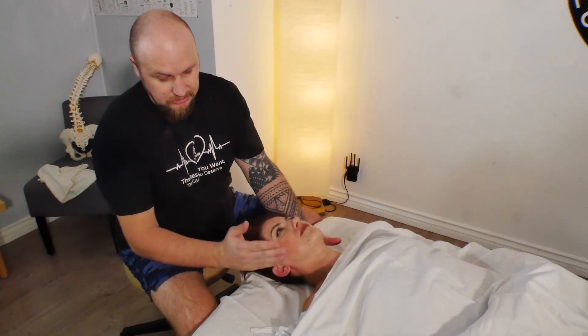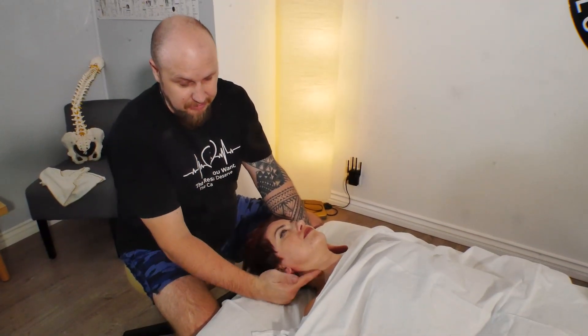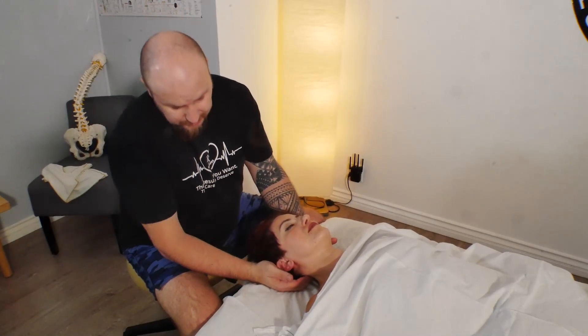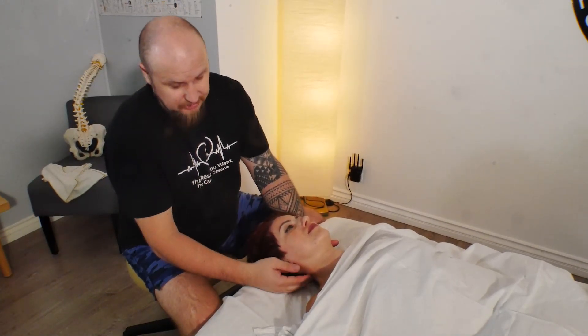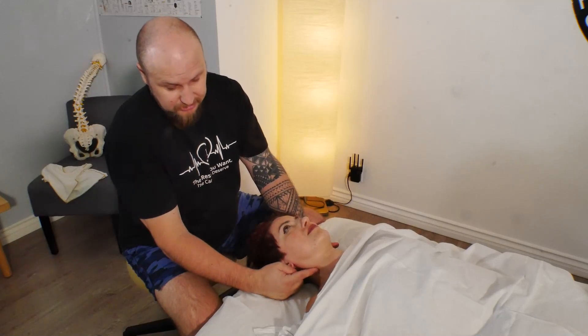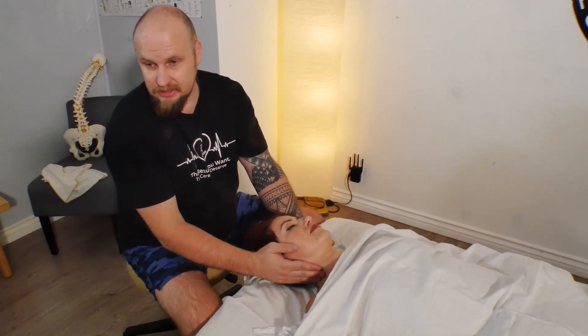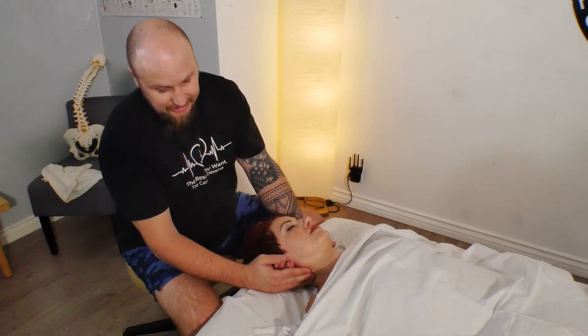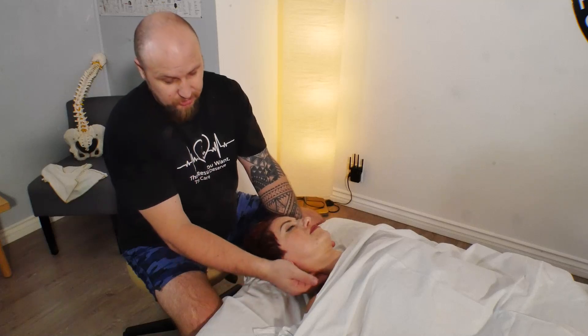For people with headaches, this is the main muscle to work on — the occipital in the back. We already work on the occipital and the sternocleidomastoid muscle. Always work on these muscles. I see a lot of people not working on them, and when people show up at the clinic they ask what I'm doing.